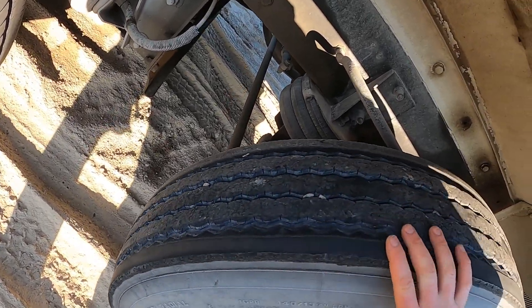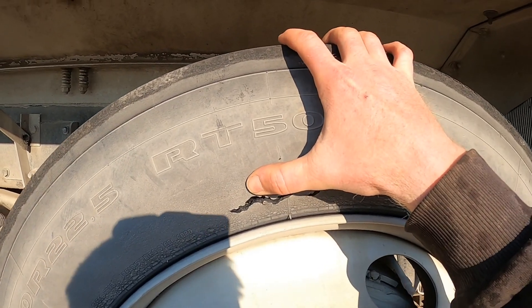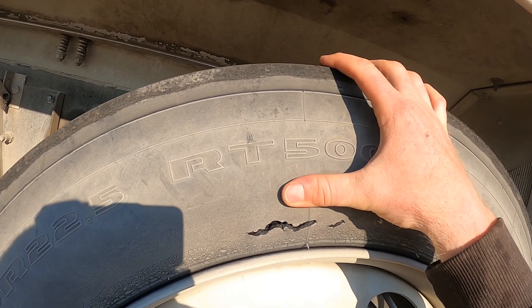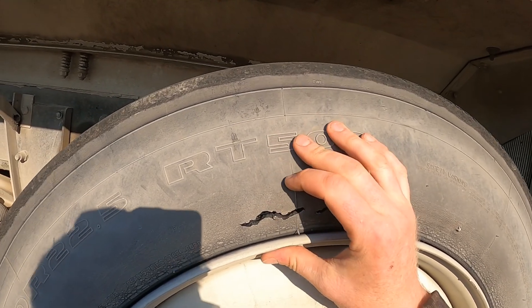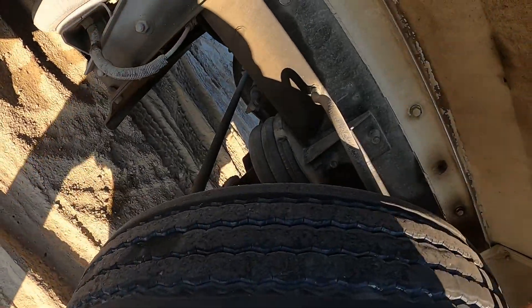There are big black marks on the road back there. But this is what I'm worried about — it definitely wasn't like that this morning. You can see all the way through; it goes in about an inch, inch and a half maybe, all the way through. So I've got to get that looked at.